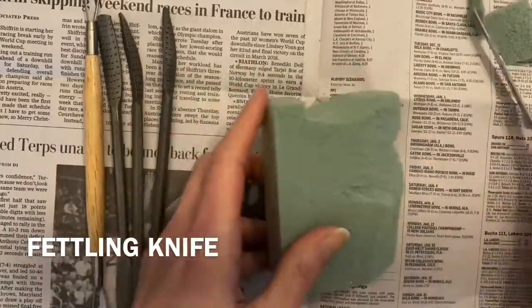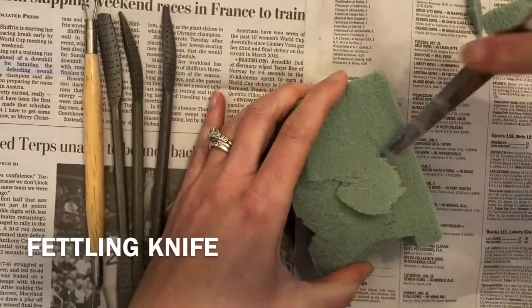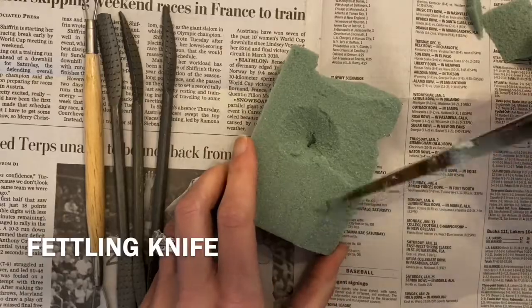I also want to make sure that I create at least one opening or hole that goes all the way through the sculpture. And I would like my sculpture to have the ability to stand up.